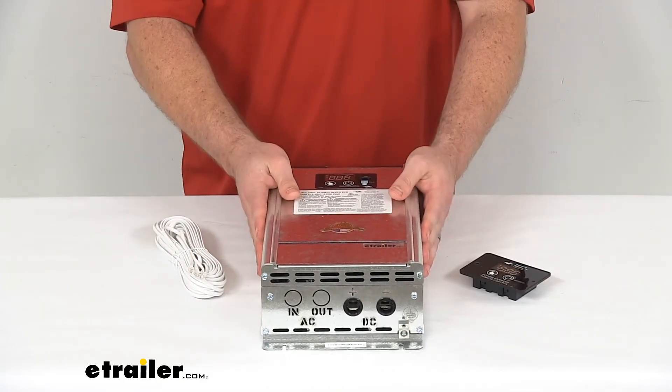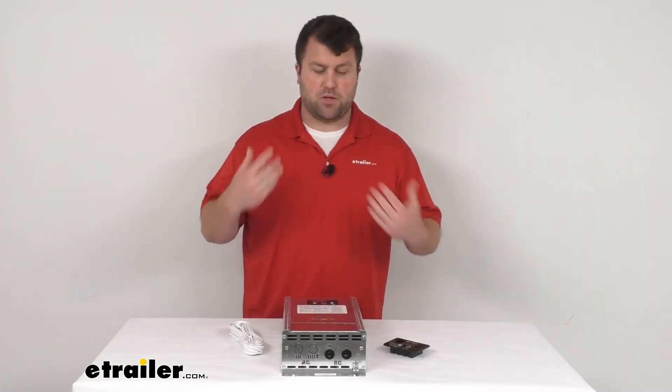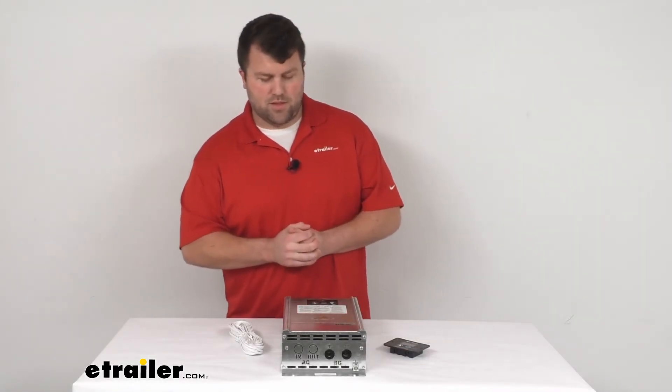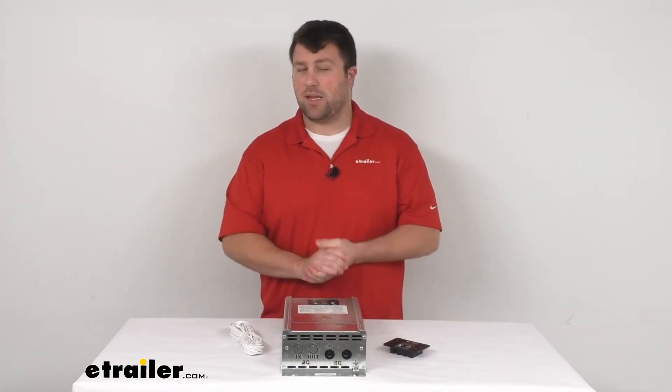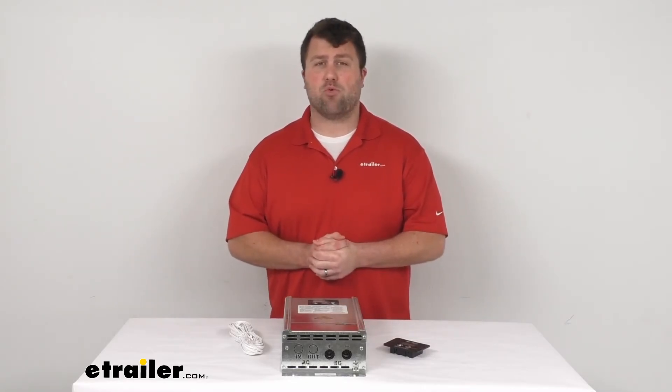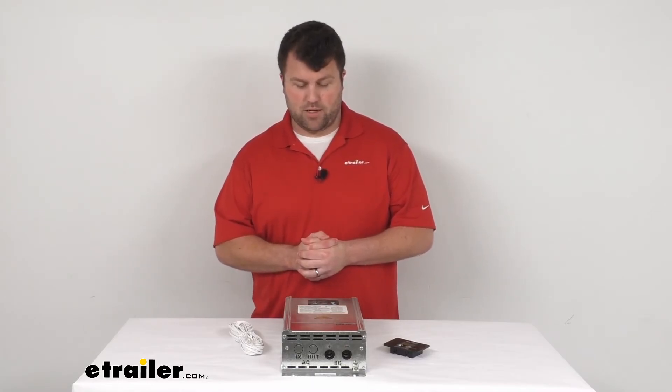This is a UL listed product so you can trust it's going to hold up well and be very durable as you're going down the road hitting bumps in your RV. It is made here in the USA, so you can trust it's made to the high quality standards that we've come to know and trust for products made here in the US.